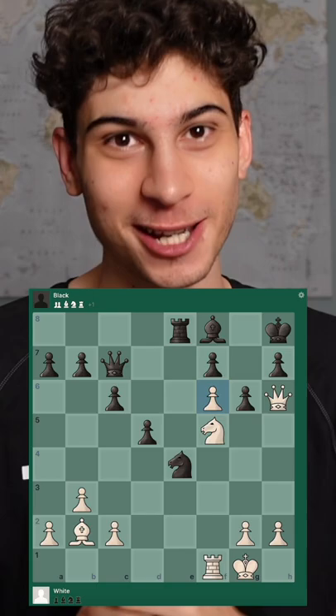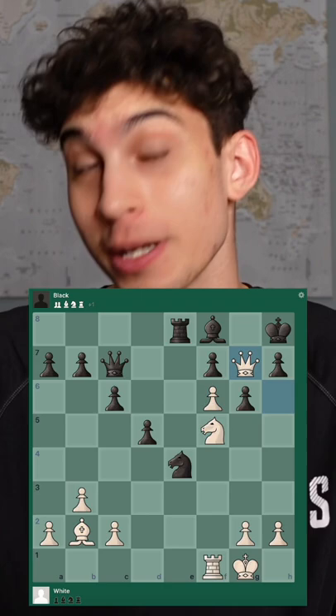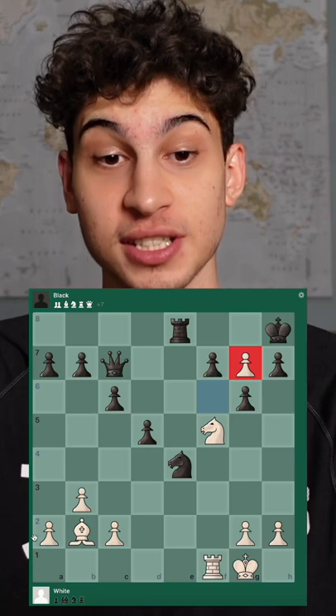White plays the unthinkable — queen g7 check, mimicking checkmate. Bishop takes back, and now we play f takes g7. Remember, this is defended by the bishop and the knight, so once the king moves here you can play knight h6 — a beautiful checkmate. Hope you enjoyed.